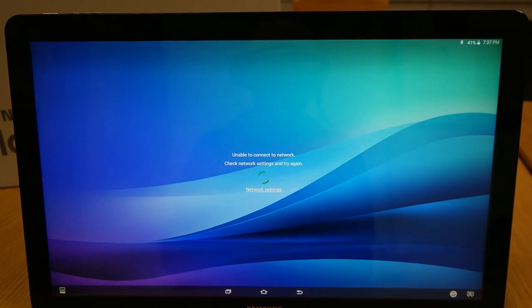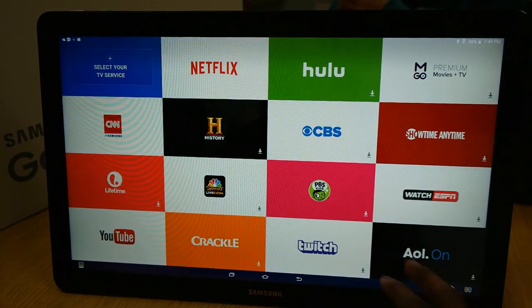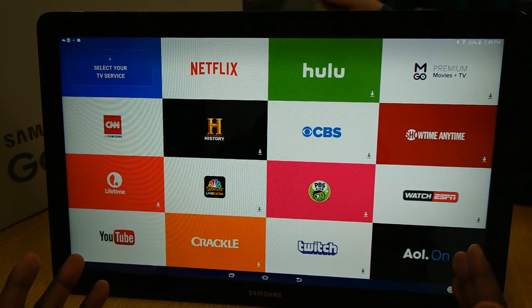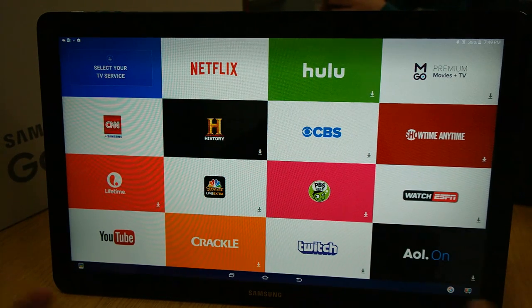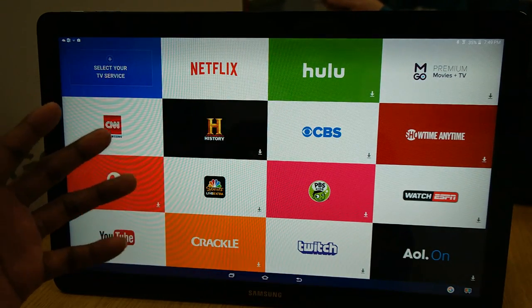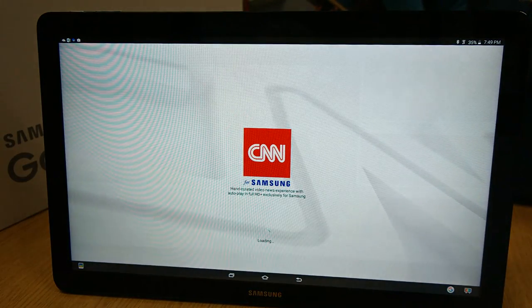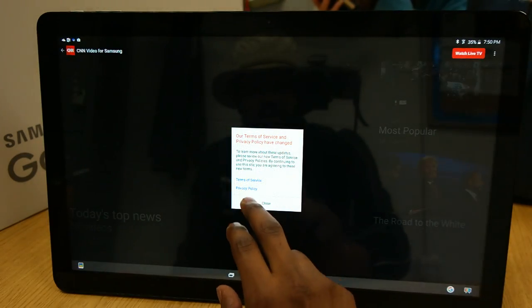Maybe it's just me, but this looks like a Windows 7 startup screen. One thing that kind of threw me off is that this is your home screen — your native home screen. I did hear the setup is a little different. It's pretty much one whole screen that's for video. So for instance, if I want to punch in CNN — for Samsung, that's something exclusive for this device, just for the View. Let's check and see what it's got.